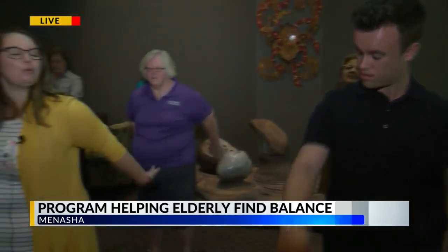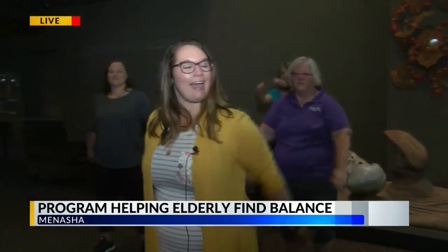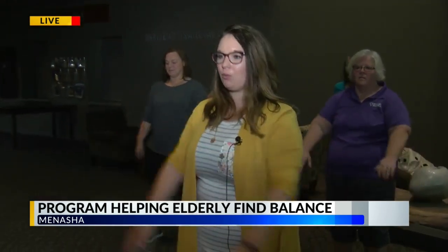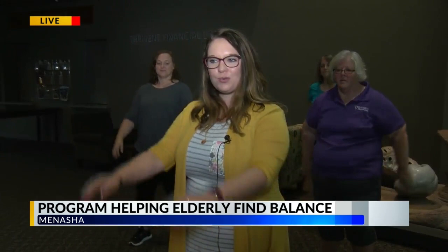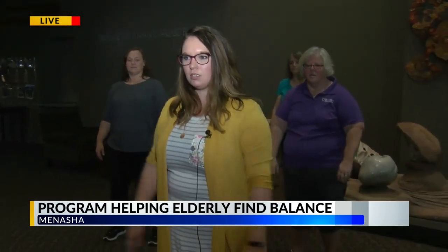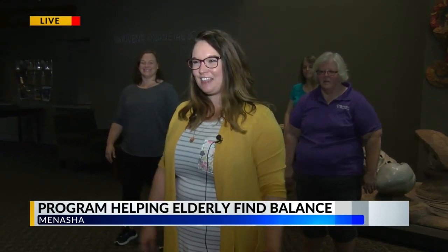So with Tai Chi, we're really trying to feel relaxed and calm, and we're going to work on our balance. So we're going to switch our moves a little bit. Let those arms just kind of unwind. If your hands are tingly, that's okay — that's a good thing because we're getting that blood flowing.